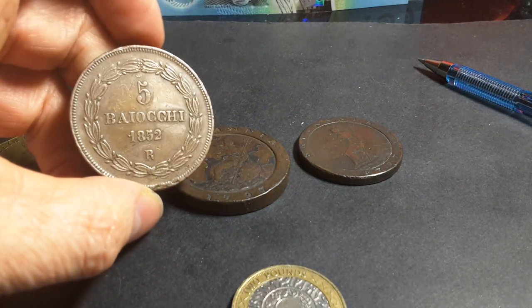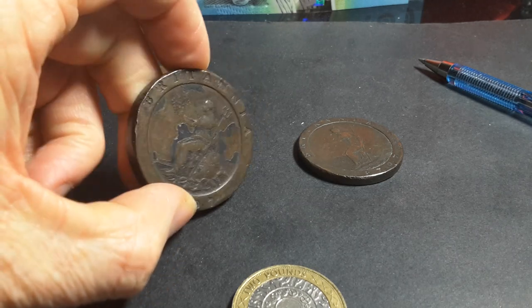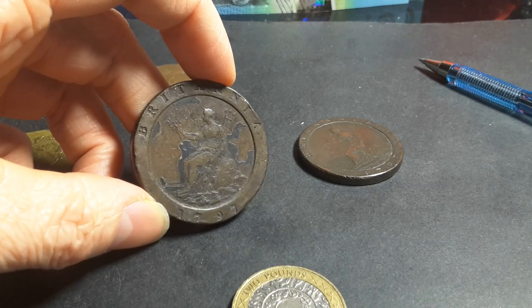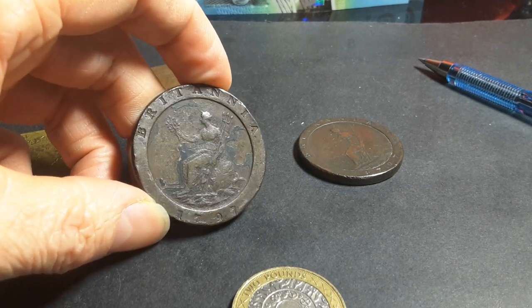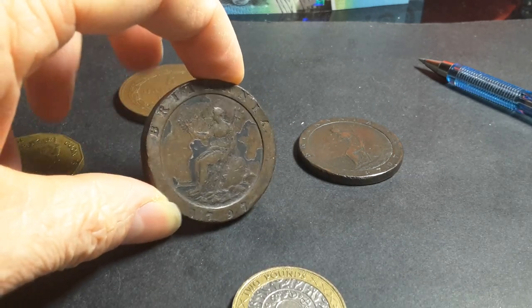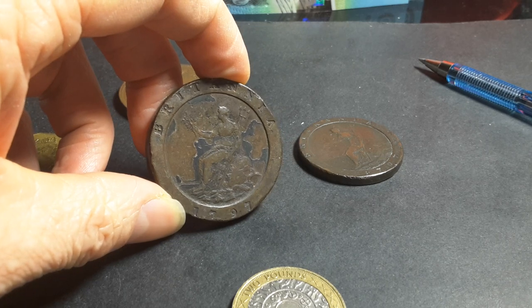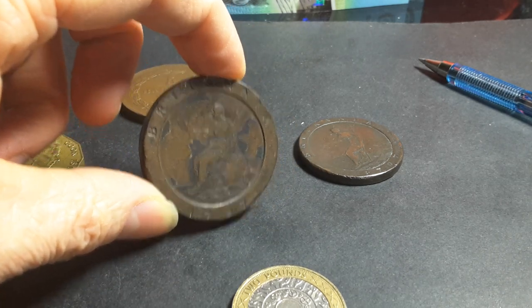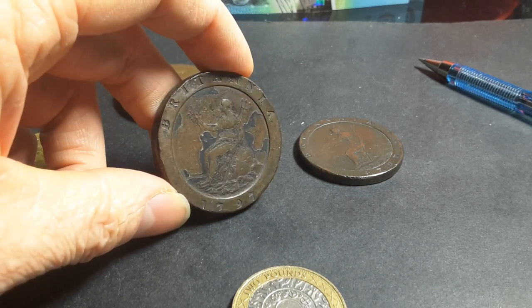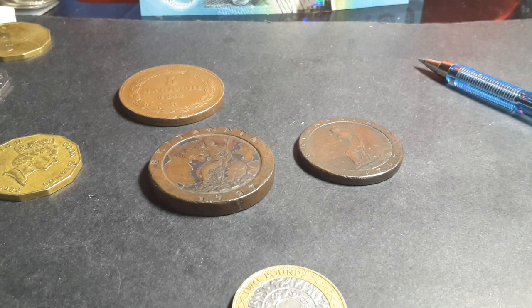If you're a UK coin collector, these are two you absolutely have to get — called the cartwheel penny and cartwheel tuppence. They're a staple of anyone's collection of United Kingdom coinage. And if you collect Australian coinage, these are proclamation coins worth double their face value and are part of Australian history. I'll leave a link below to cartwheel pennies — maybe you'll get lucky and find a good coin for a great price. Thank you very much, and have an awesome coin collecting time, people!